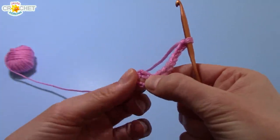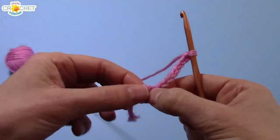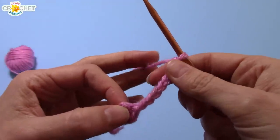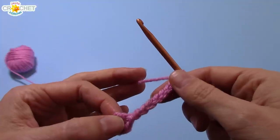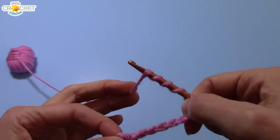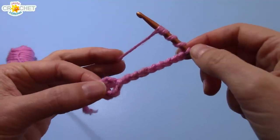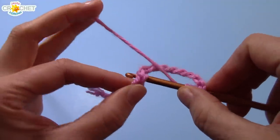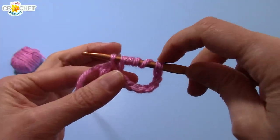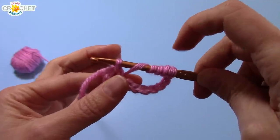Hold on to your little circle and try to make sure you've identified the middle, because you're going to work all of your triple treble crochets into this center ring. Hold on to the rest of your work because this will get kind of difficult since it's a tall stitch. So now you want to wrap your yarn around your hook four times. You've got the loop that's on your hook plus four wraps of your yarn. Now put your hook through the center of that circle and pick up another loop. You've got one loop on your hook, four wraps of the yarn, and another loop you've just picked up, so you've got six on here altogether.